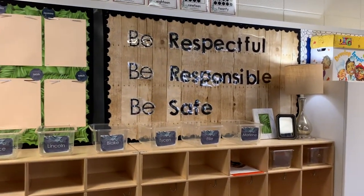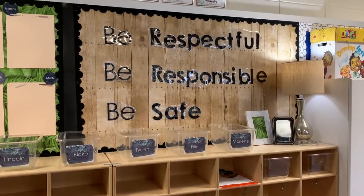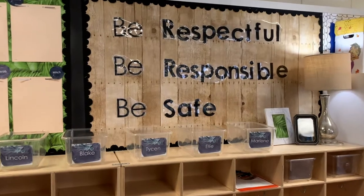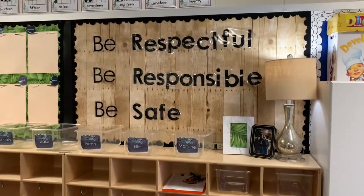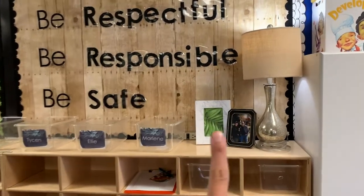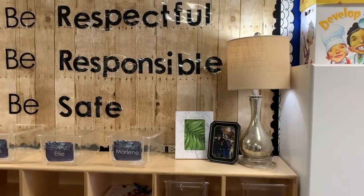These are my three classroom rules. I want to say these are just Century Gothic fonts — I made these last year and I just kept them, so that turned out great. The wood paper behind this one is also from Michaels. I had some leftover green, so I put that in that frame and I plan to put a little quote on there.